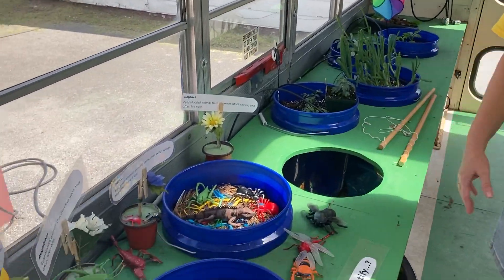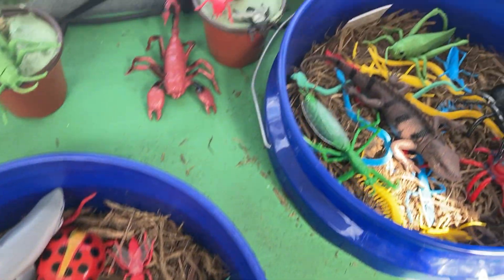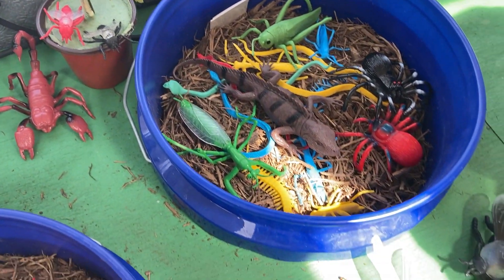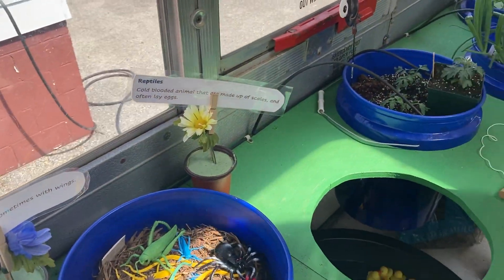On down, I have a little station here that helps them identify some of the insects. Mr. Farmer's class helped me come up with this idea. And so we can count the legs on the insects or the arachnids and so on.